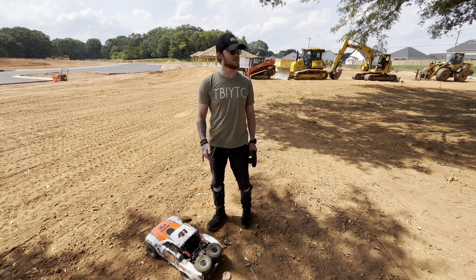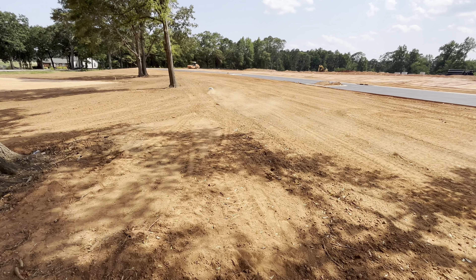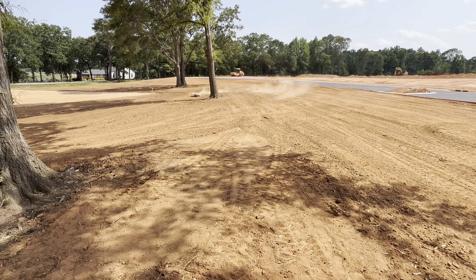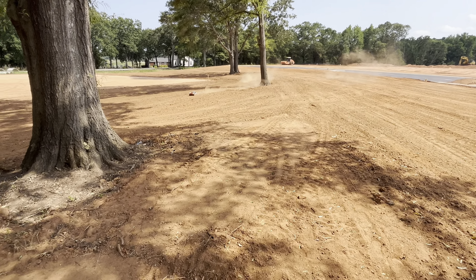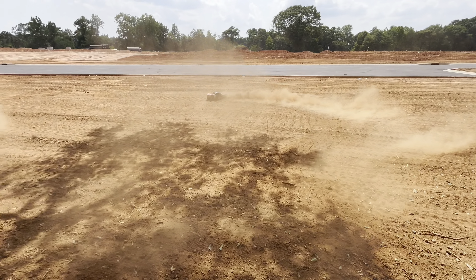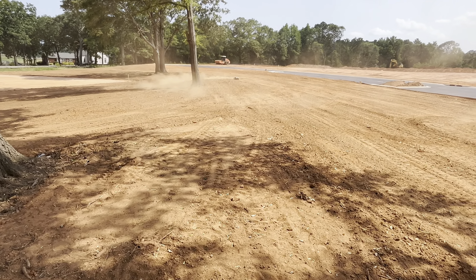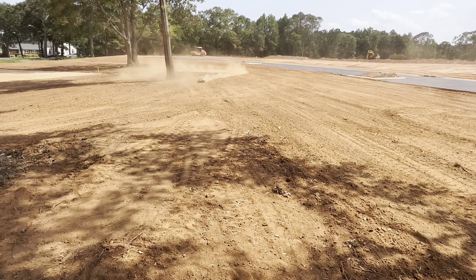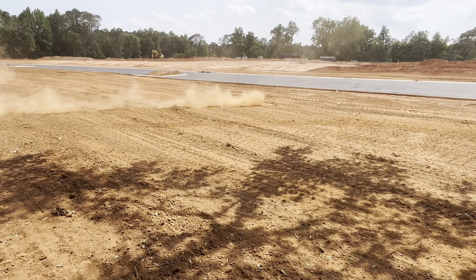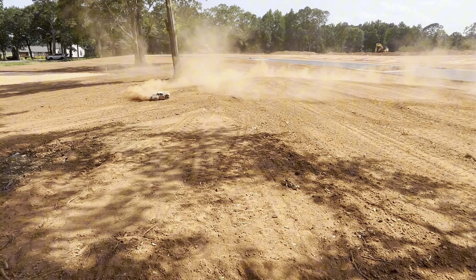Alright guys, we got the center drive shaft fixed — I kind of modified it so hopefully it'll last. We're at the next location. There's a lot more loose dirt out here — hopefully we can find a couple of good jumps too. This thing handles like a dream in loose dirt. It's so much fun. I keep talking about the handling but I really just can't express it — look at this thing slide, full speed just sliding around.